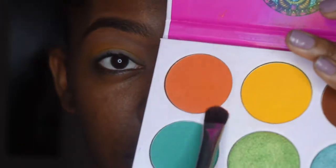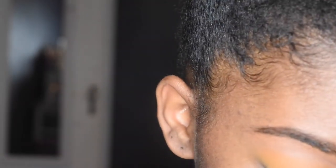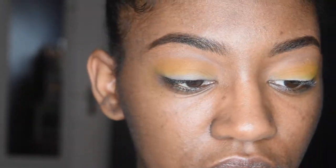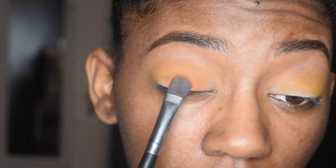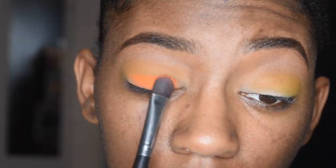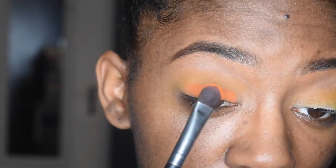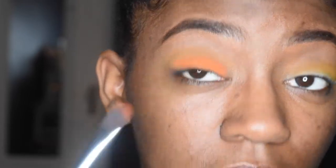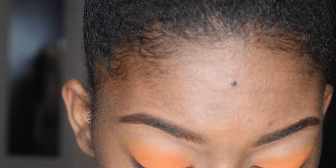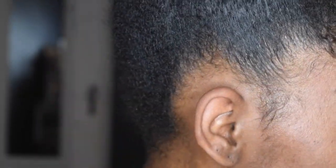So now I'm going to use this brush and go in with the orange that's in the Zulu palette, being very careful — you see how pigmented it is, it's super pigmented. I'm just going to pat this orange on my entire lid. You just pat it first — you don't wipe and swipe — so that way the color is more vibrant. Boom, that's that.